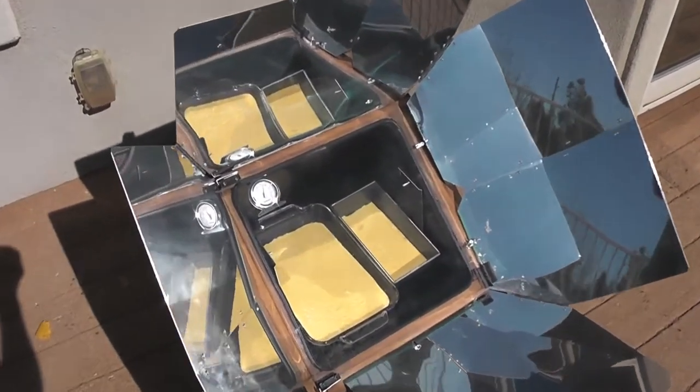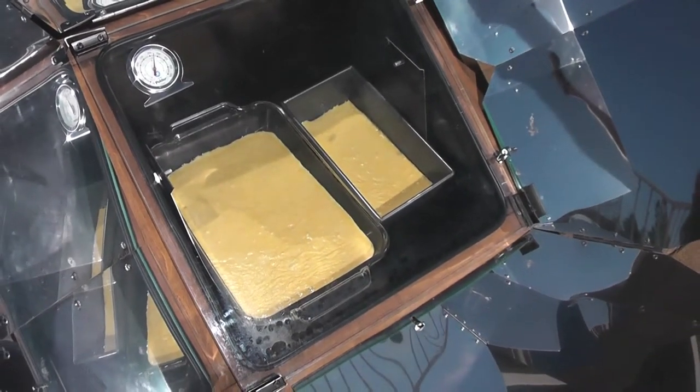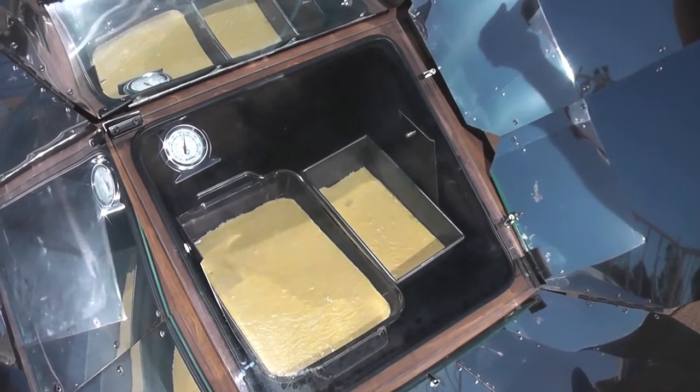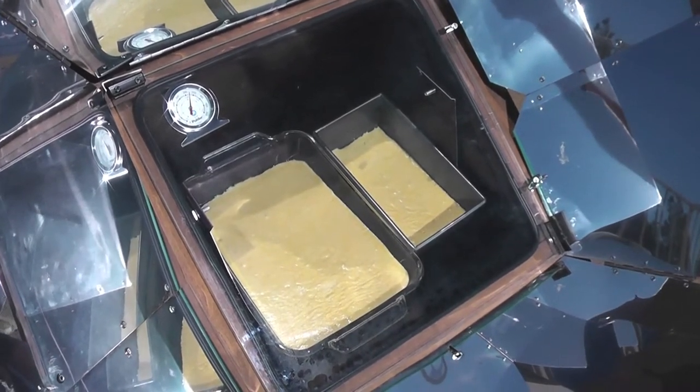I've now got the cornbread in. We'll go ahead and start the timer — it says it needs to go 20 to 25 minutes at 400. As you can tell, the temperature did drop from 340 to about 325 after I opened the oven door for about 10 to 15 seconds.